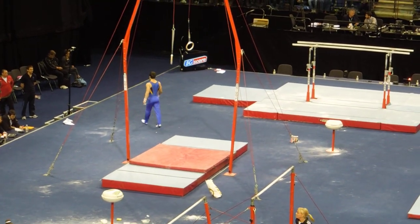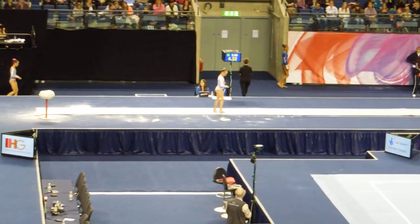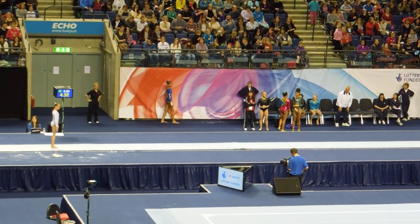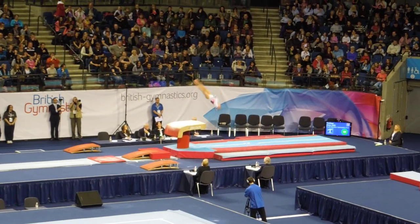Our first finalist is from South Borough — it's Amy Tinkler. Come on Amy, come on Amy, come on Amy, come on!